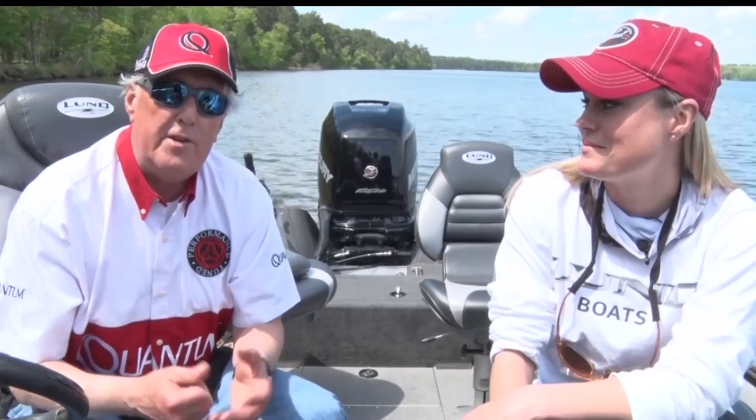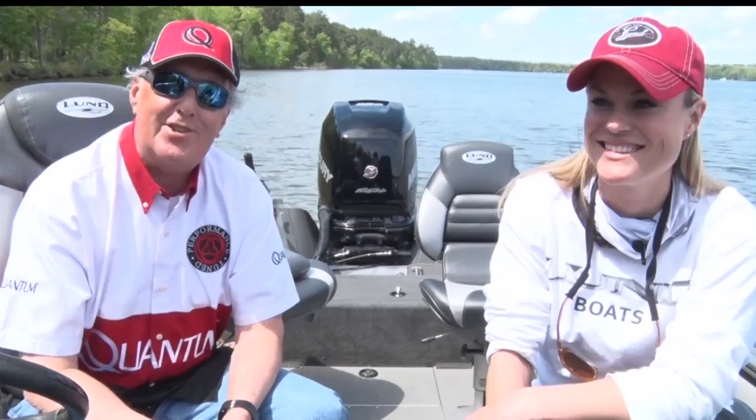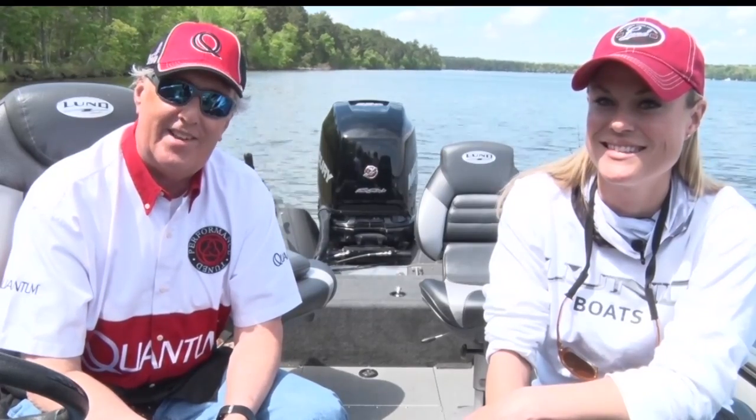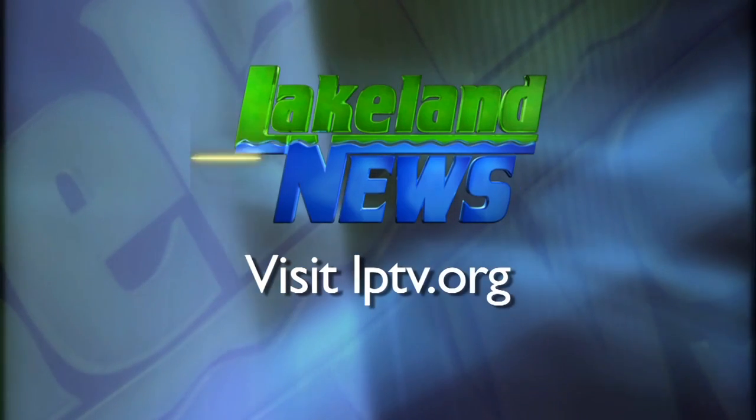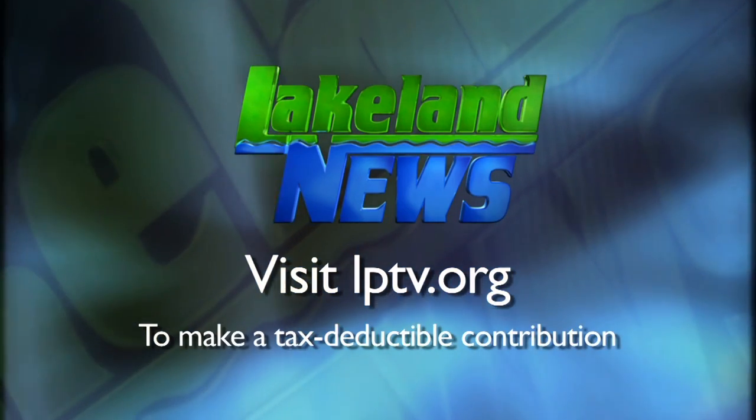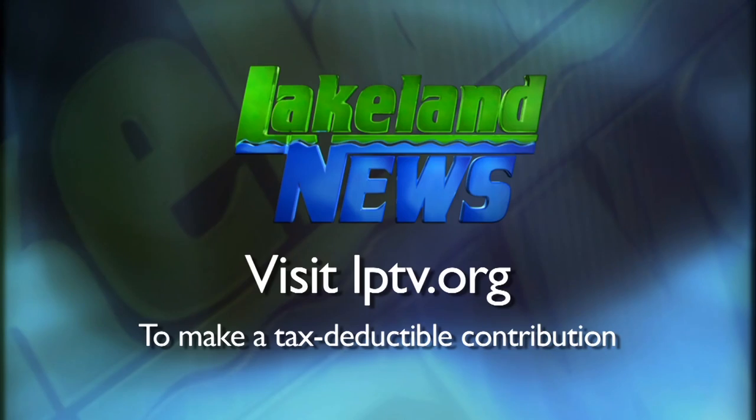Fishing weeds — or fishing vegetation — it's a great place to find those fish. I'm Ray Gilbaugh with the Nisswa Guides League, and I'm Mandy Erick, the bass and biologist. If you've enjoyed this segment of Lakeland News, please consider making a tax-deductible contribution to Lakeland Public Television.